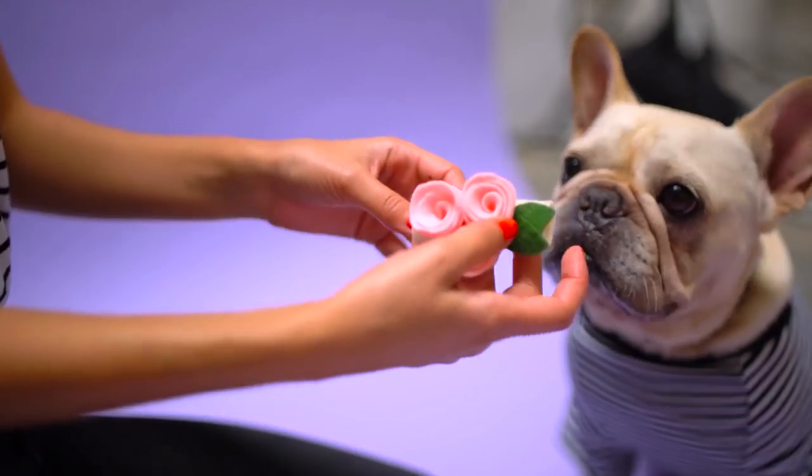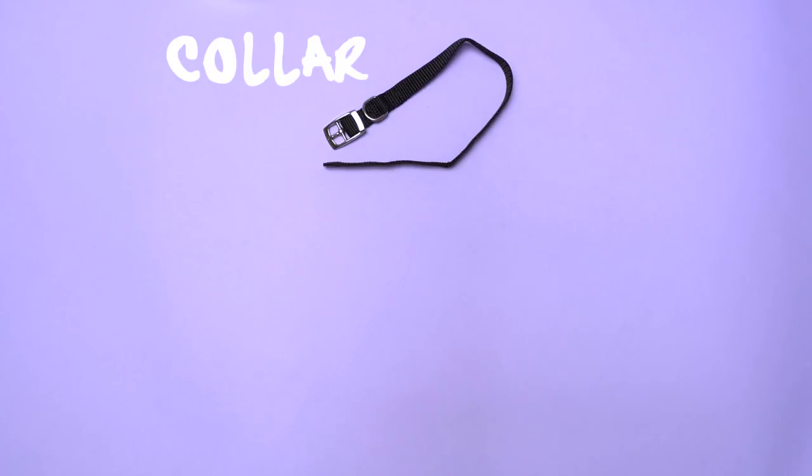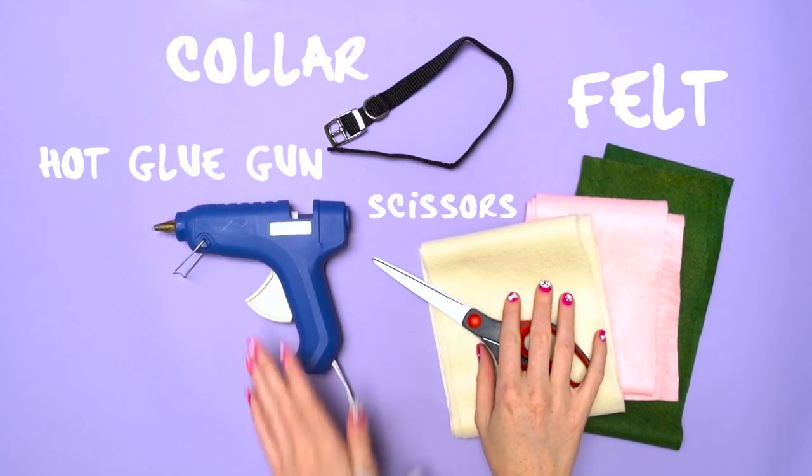The last collar is this adorable detachable rose bouquet. It's perfect for weddings and fancy events. All you need is a collar, felt in cream, green, and pink, scissors, and a hot glue gun.